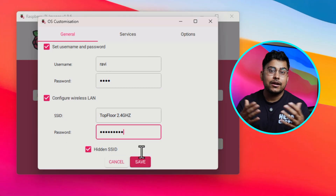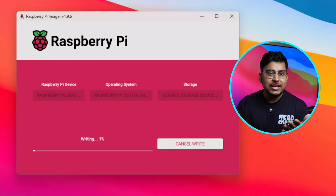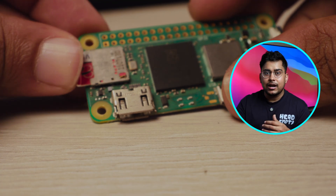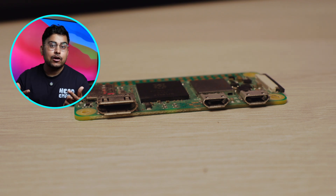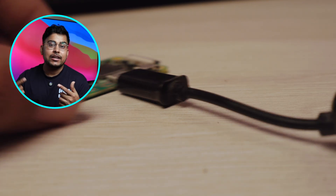After flashing the SD card with the Raspberry Pi OS Lite version and enabling SSH from the Raspberry Pi Imager, you have to connect the card to the Raspberry Pi, then connect the OTG cable with the Raspberry Pi Zero, and then connect a USB DAC.